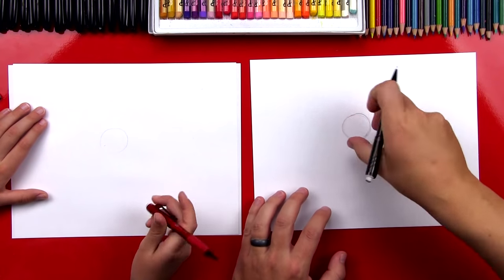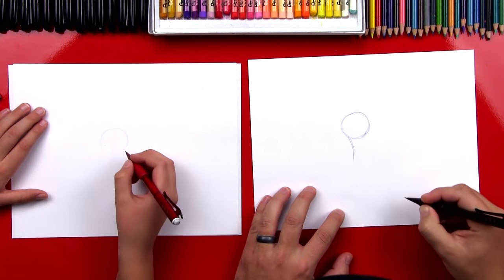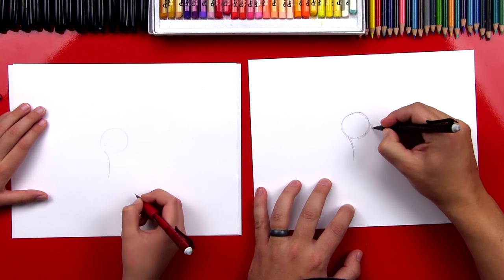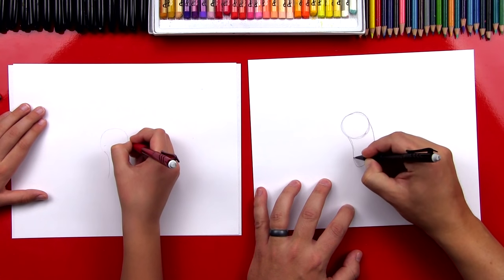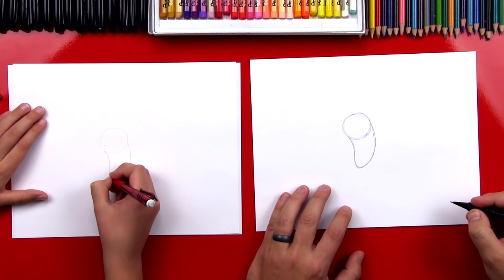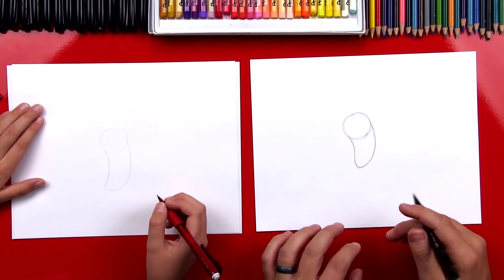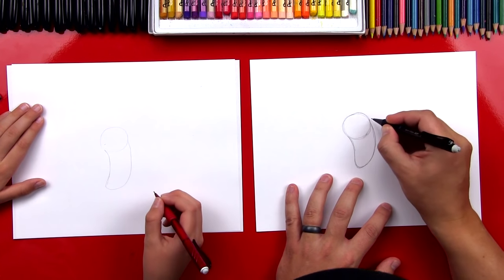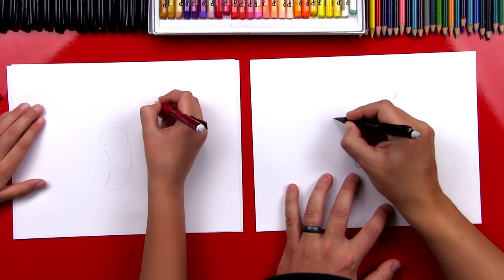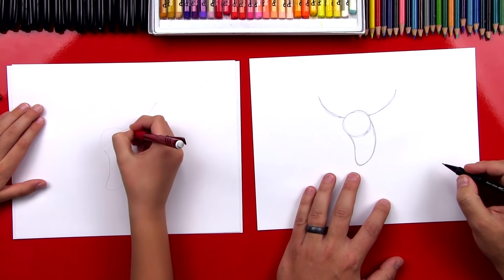Now let's draw his body — it's going to look like a curved bean. We're going to curve his belly like this, and then start over here on his back and curve the same direction, but come down to a little point and curve it. It looks like a bean shape. Now let's draw his wings. We're going to start at the top of his head and curve up — looks like a little horn coming out of his head — and do the same thing on the other side.